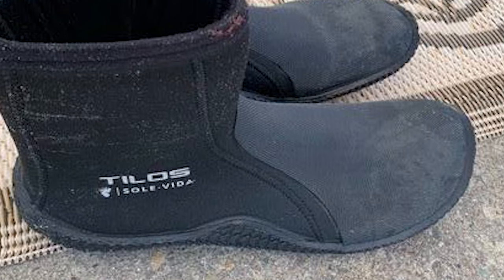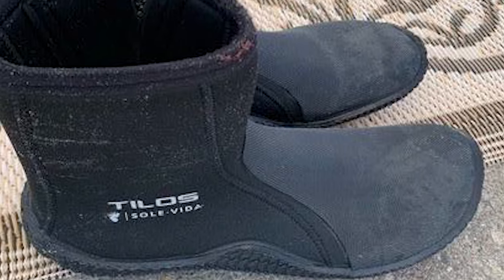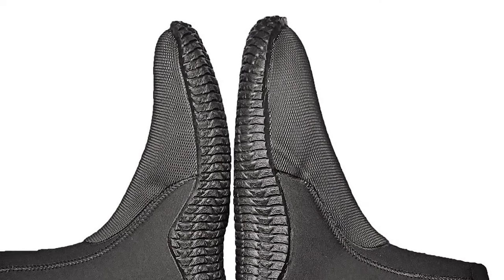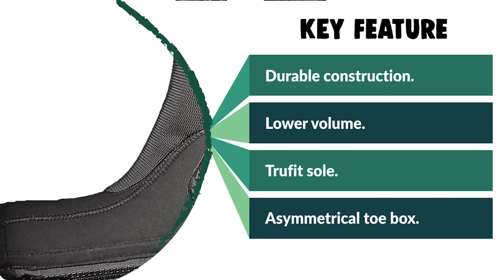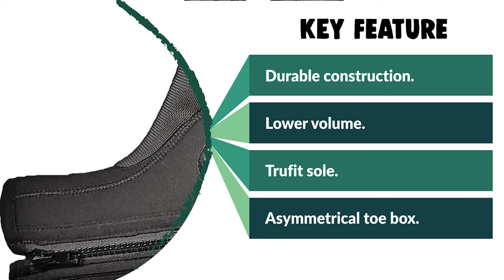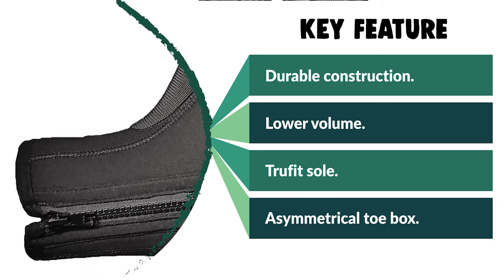This package comes with an asymmetrical toe box shaped like the outline of your toes, reducing dead space around the toes for a perfect fit. The crescent high sole design provides the best arch and heel support. The boots are double-glued and blind-stitched so you won't feel the seams inside.